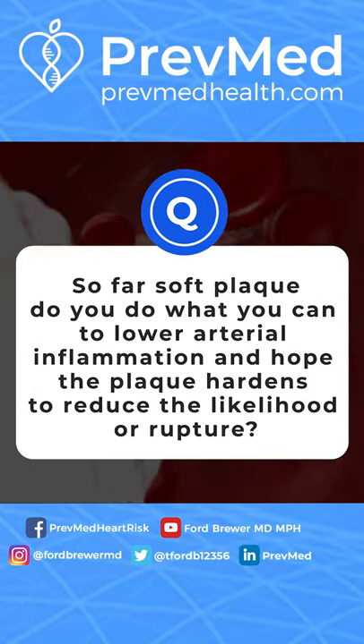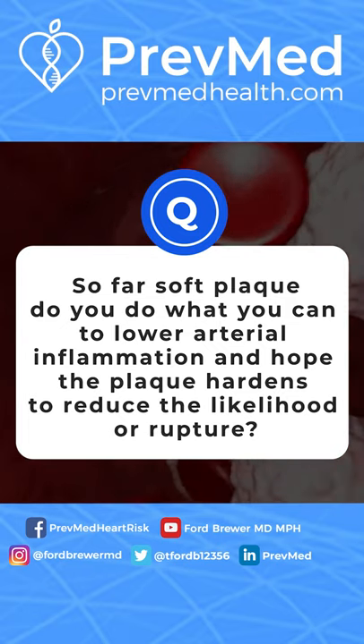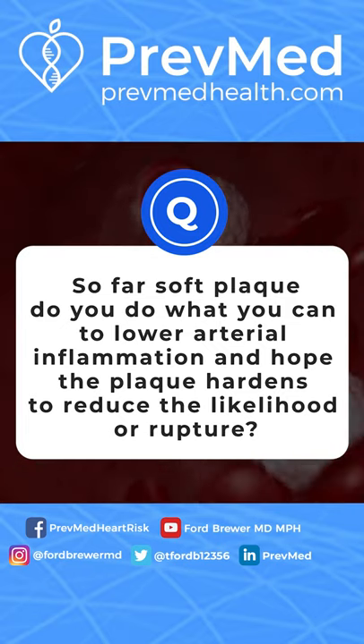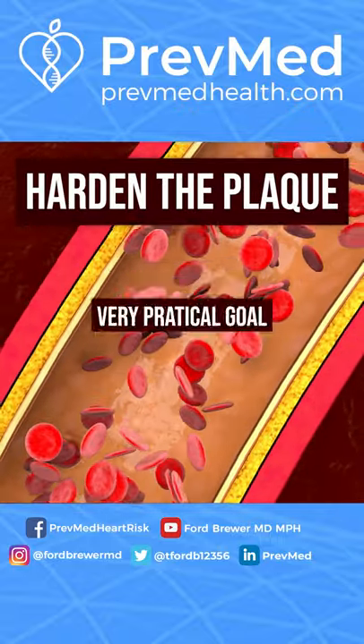So far as soft plaque, do you do what you can to lower arterial inflammation and hope the plaque hardens to reduce the likelihood of rupture? Absolutely, that's what you want to do. Hardening the plaque is a very practical goal.